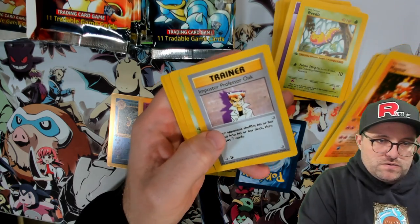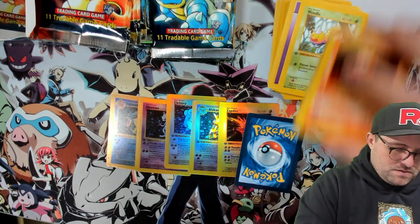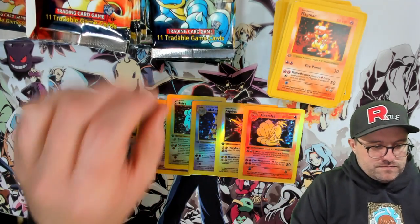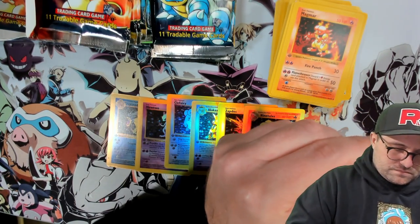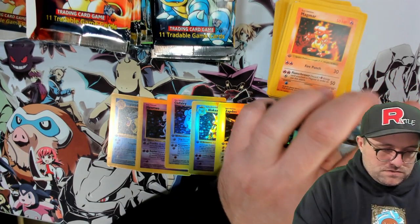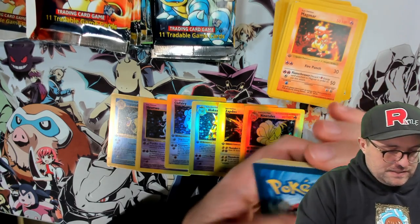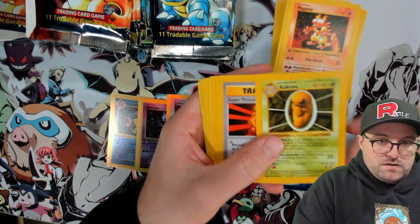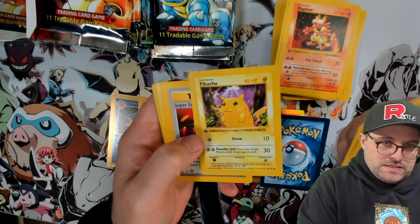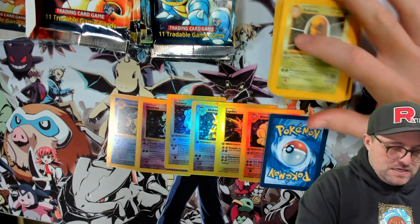Meganium — mark, Growlithe, Bulbasaur, Imposter Professor Oak, Machoke and a Haunter. We got the Ninetales. No duplicates yet on the hollows. We get seventeen on each side. We're gonna get duplicates — unless we get some made-up stuff. Interesting they went with the yellow cheeks Pikachu. Sandshrew, Jynx and a Ghastly.